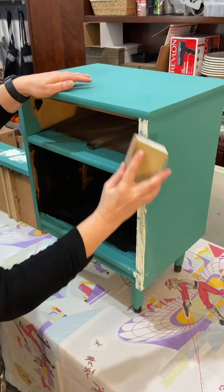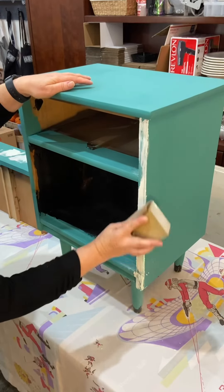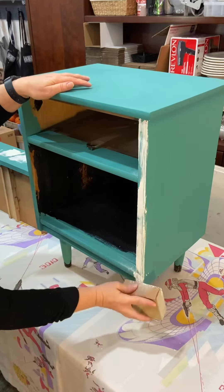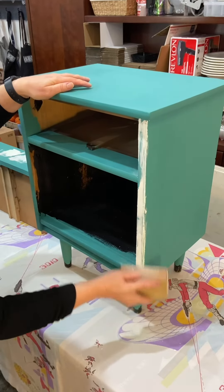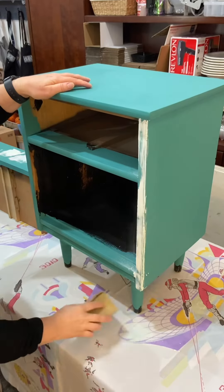Anyways, this piece was a disaster when I picked it up. It had a failing paint finish on it, the drawer was really sticky, and the drawer hardware was bad. So I picked it up and used it as an example in a furniture class that I taught last weekend.